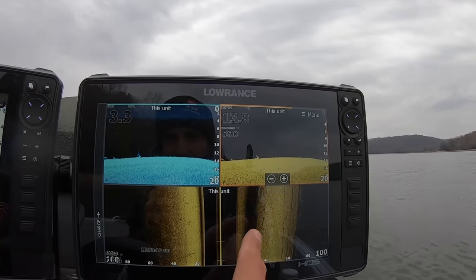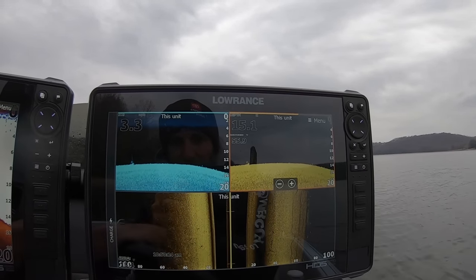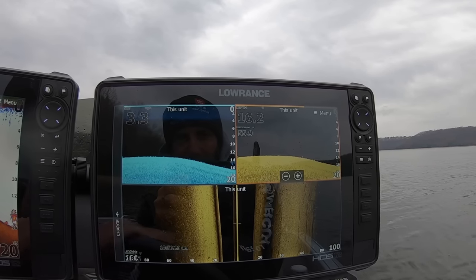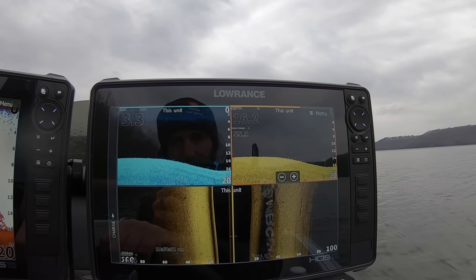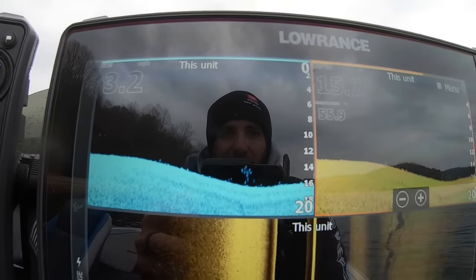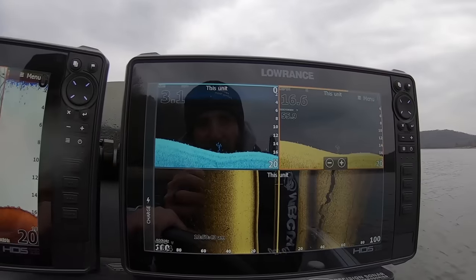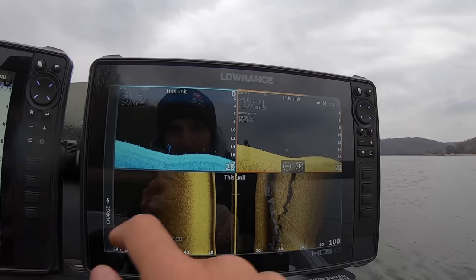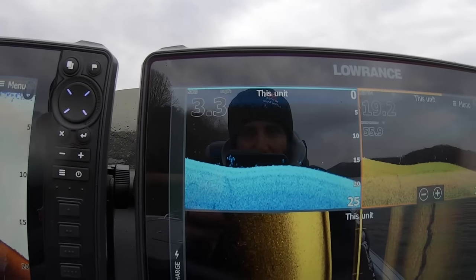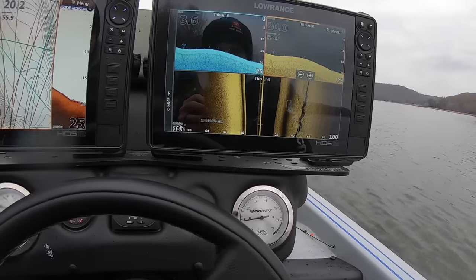I run my side scan on 100 feet on either side, and then I run my down scan — I just run my settings on auto. I'm looking for schools of fish. Here's what I want to show you guys: that right there is a little school of crappie. Small school, not a real big school, but sometimes those smaller schools are easier to get to bite than those great big schools. I can tell by the way those fish are stacked up, and as big as those dots are sitting right in that little wad and school like that — that's crappie.